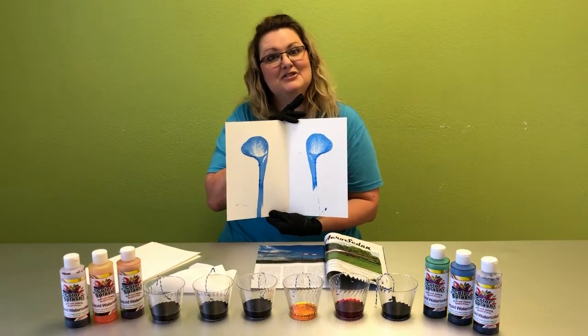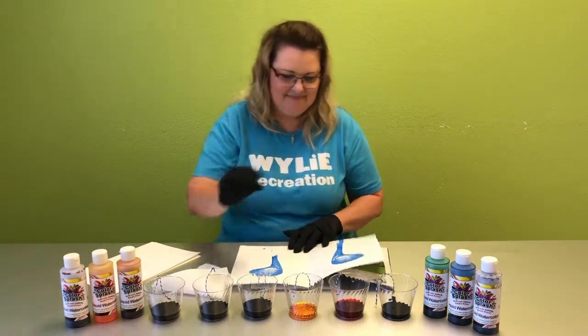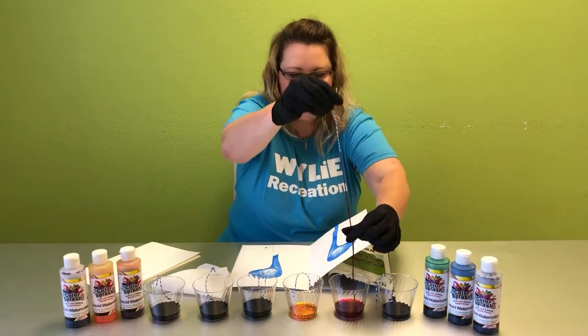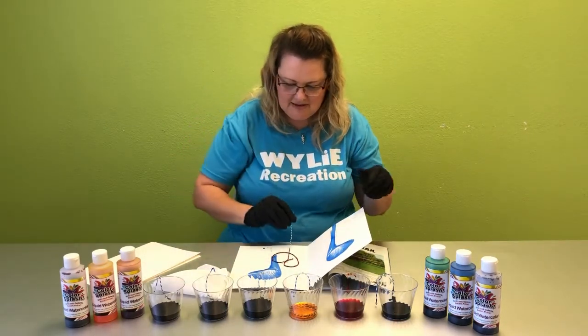You'll continue to do this with different colors to add some different pizazz. I think next I'll do red. Don't forget to squeeze that excess off, and I'll do one a little smaller, maybe with some curls.